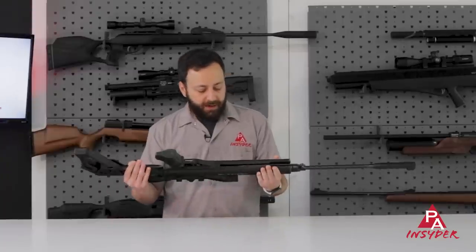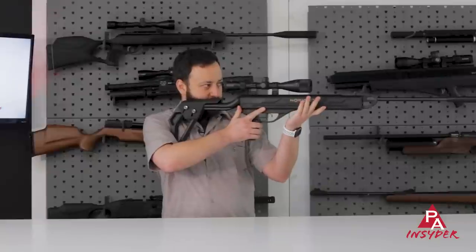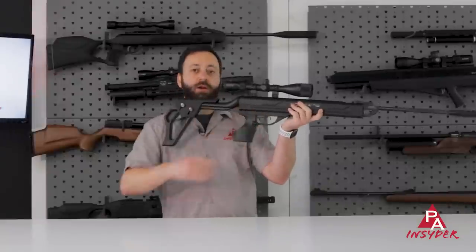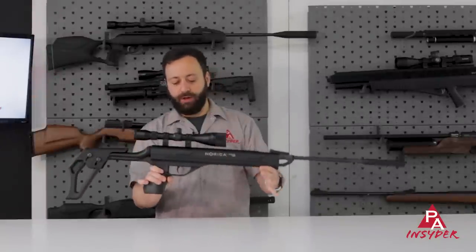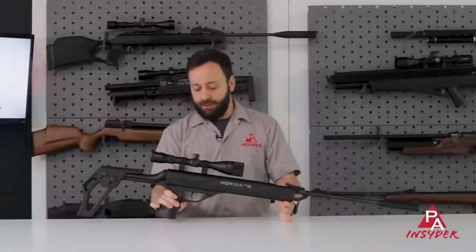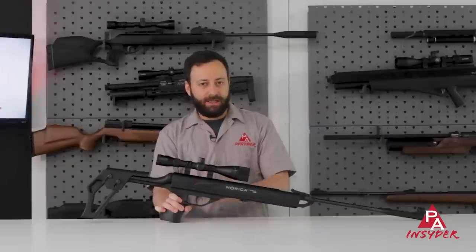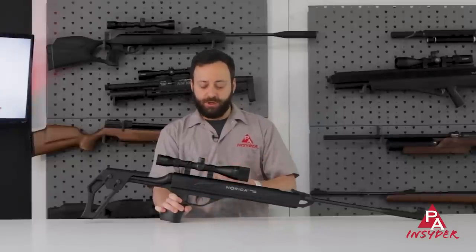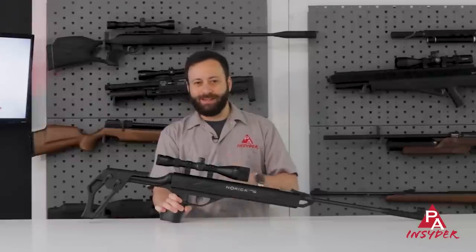Flipping the gun over, you've got a nice flat bottom. When you go and shoot this gun offhand, it is nice and comfortable, very easy to rest your hand on, and it's also going to feel great off of a bench bag situation. You do have a two-stage adjustable trigger, and the safety is automatic — it's going to engage when you cock the rifle. You just flip it forward with your finger to disengage it. Nice and easy system.